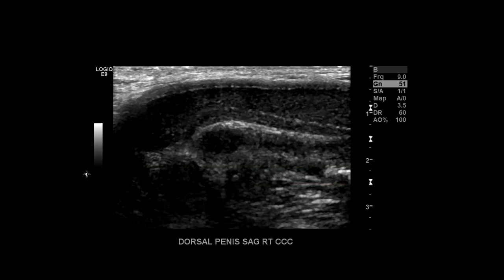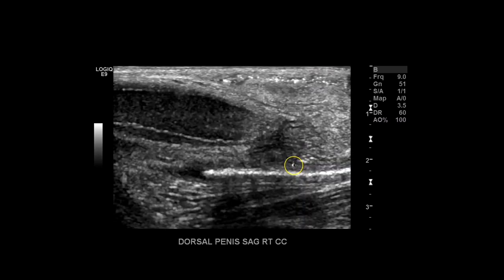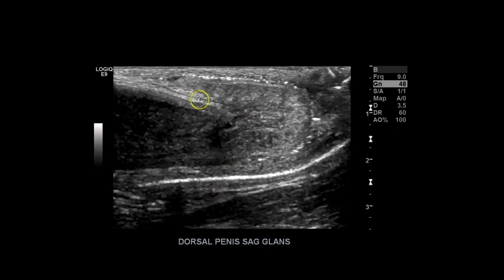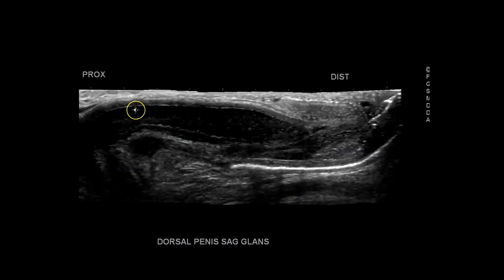Once you're done with the transverse evaluation, do sagittal views of each corpus cavernosum. I begin with the right — dorsal penis sagittal right corpus cavernosum. This is the proximal section and distal is this way. You can see the corpus cavernosum perfectly; the tunica albuginea is intact with no defects. Take a couple images from proximal to distal — it tapers down distally as the corpus cavernosum connects to the glans. Here you can see the beginning of the glans, and finally the full glans. There's still foreskin over it.